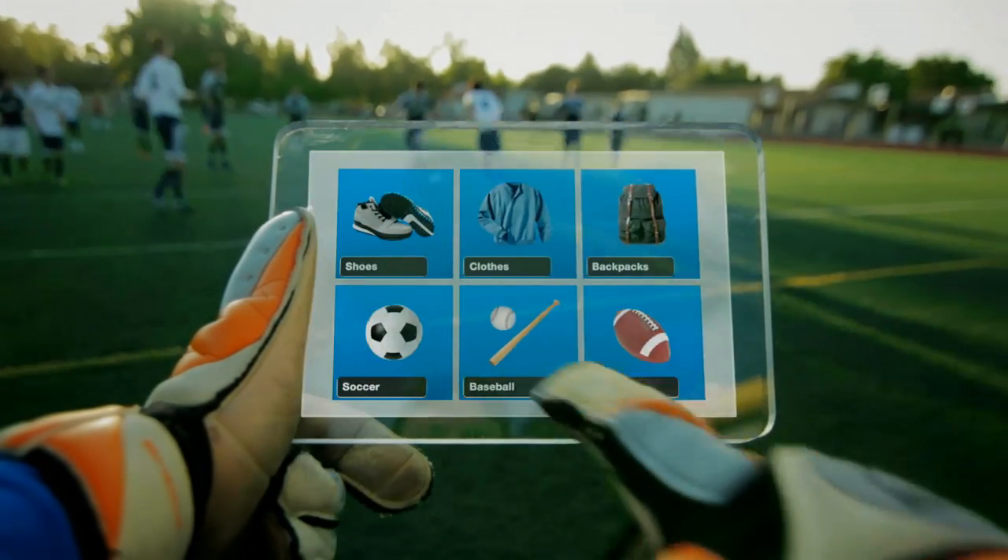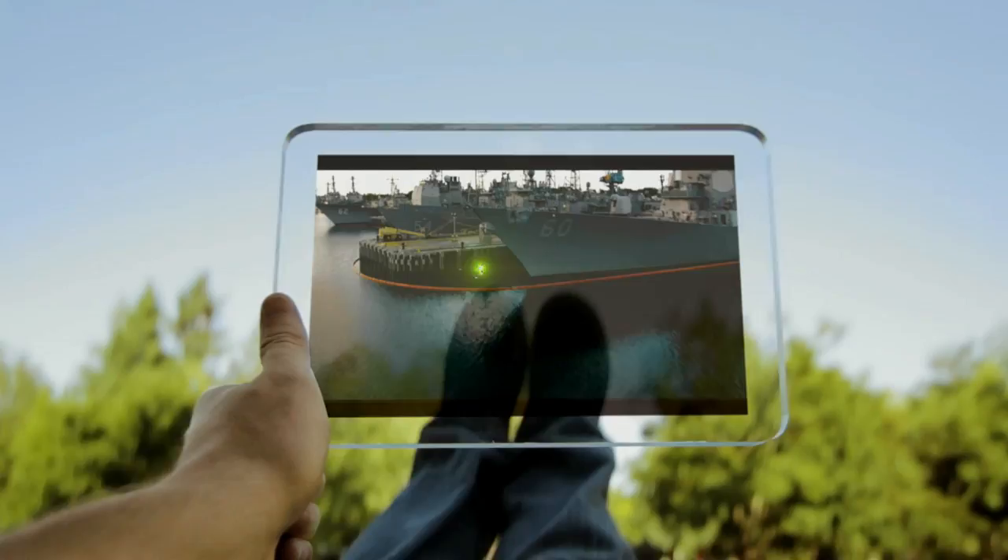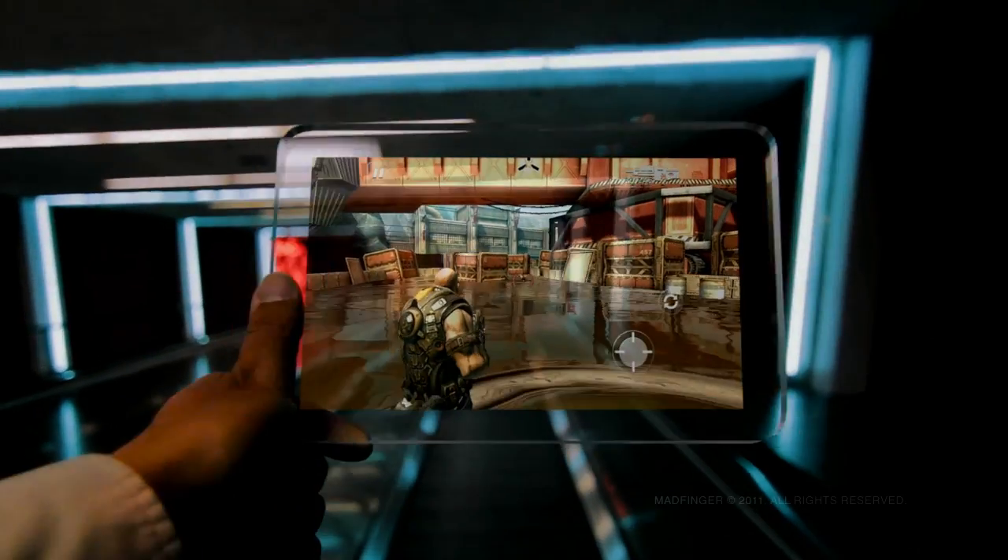Chances are you're always on the move these days, and you want to take everything with you — your apps, photos, videos, games — everywhere you go. The last thing you want to do is stop to charge your mobile device.